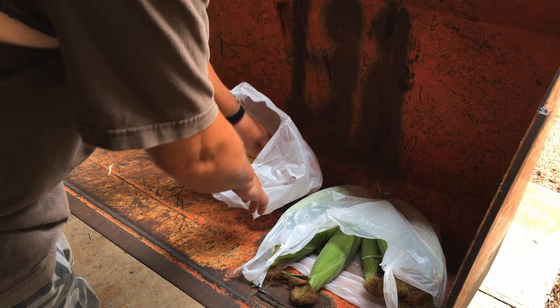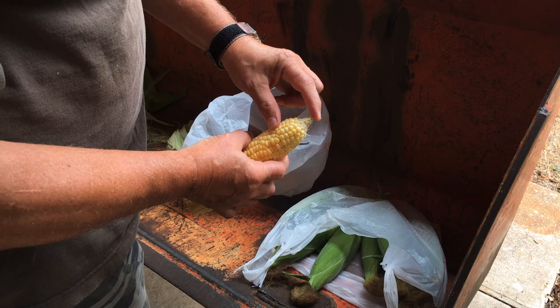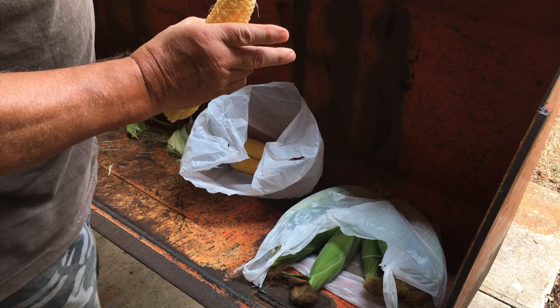I've been raiding the cornfield, pulling some corn, and we have got some beautiful, beautiful corn. Look at that. That is Honey Select, came from Hoss Tools. No earworm damage at all. That's beautiful. Filled out all the way to the end.